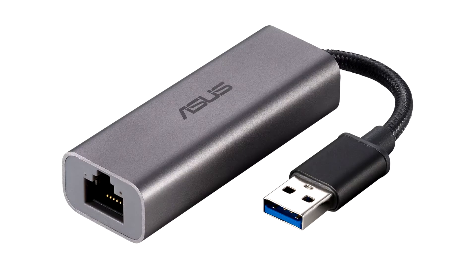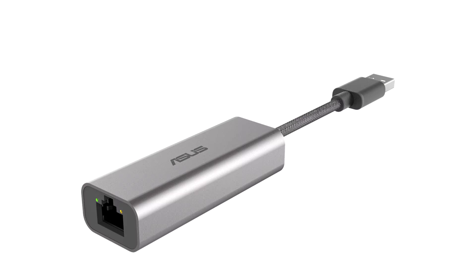ASUS USB-C2500 provides a handy, tool-free 2.5GB upgrade. The ASUS USB-C2500 lets you add 2.5Gbps wired Ethernet to your PC or NAS without the fuss of opening it up for a PCIe adapter.